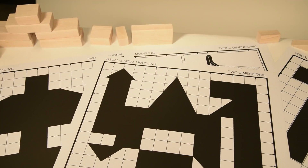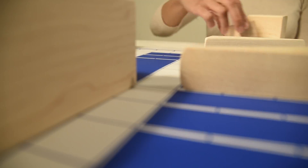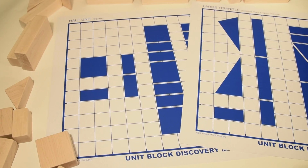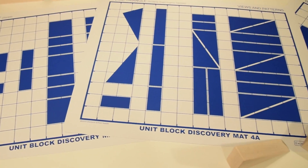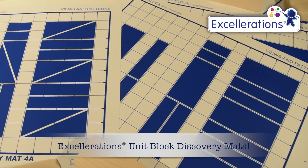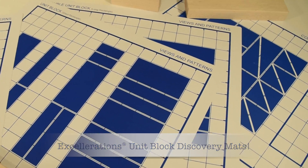These six double-sided mats provide 12 play spaces total. You'll also receive a storage portfolio and activity guide with detailed instructions for getting the most out of each mat. Encourage STEM skills through block play with the Accelerations unit block discovery mats.